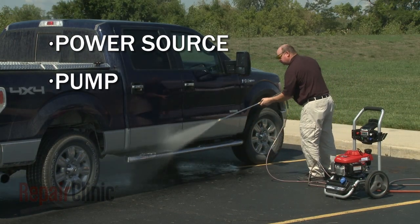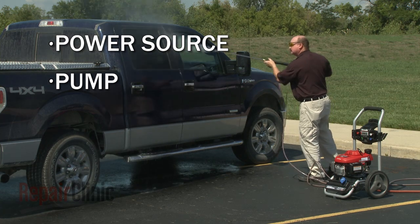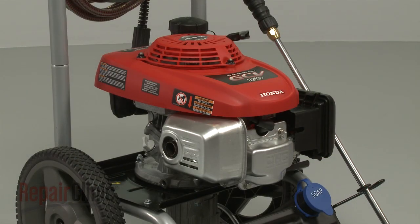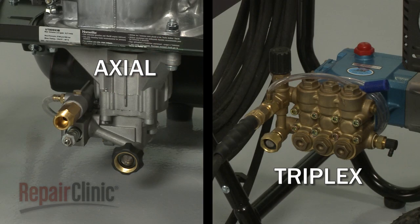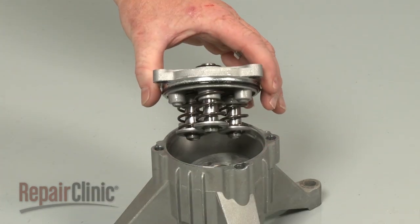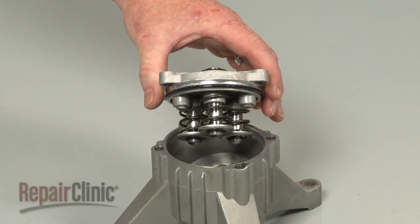A pressure washer consists of two main components: a power source and a pump. The power source can be an electric motor or a gasoline engine. The pump may be an axial pump or triplex pump. Although they may look dissimilar, both pumps use three plungers to regulate the water.